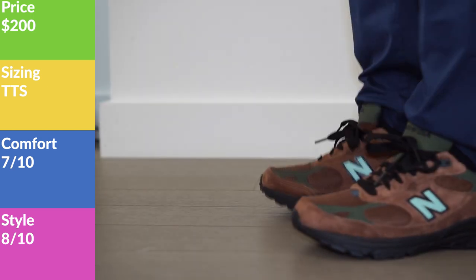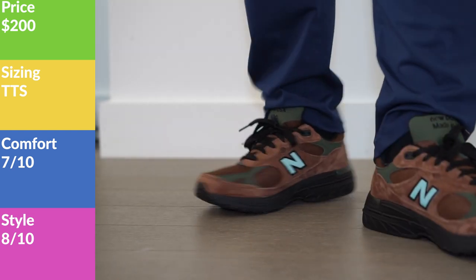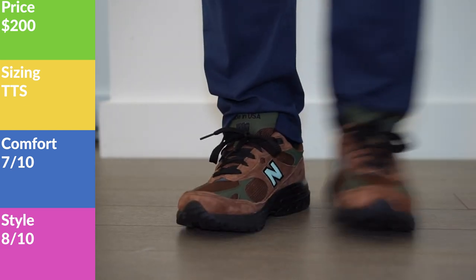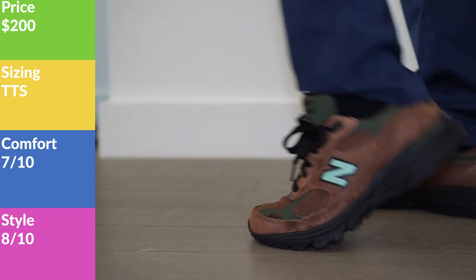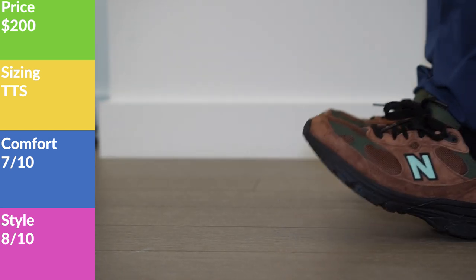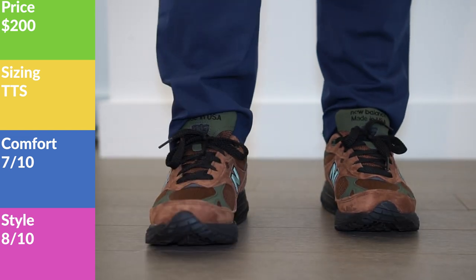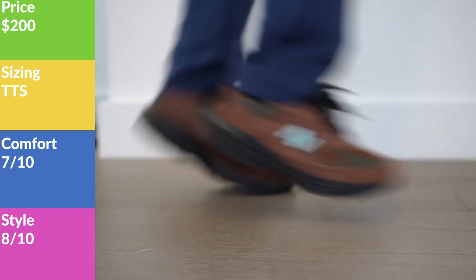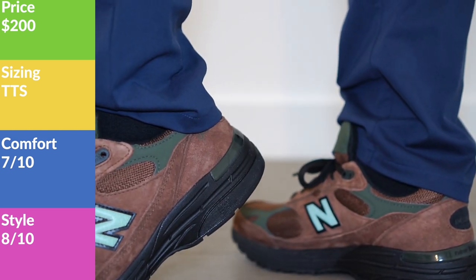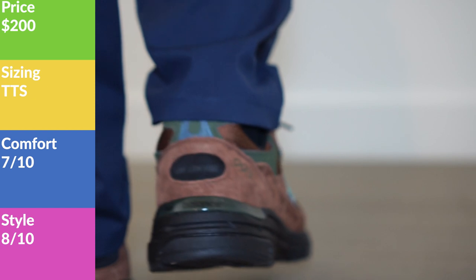In terms of comfort, I'd give these a 7 out of 10. They're a really comfortable sneaker, but there are better options in the New Balance line that aren't collaborations. The 993 is pretty standard in how New Balance feels — I walked about three miles this morning and it feels good underfoot, very stable and flexible. But there's not that extra pizzazz, and I do feel my 990v5s, beat to hell as they are, are a more comfortable sneaker.